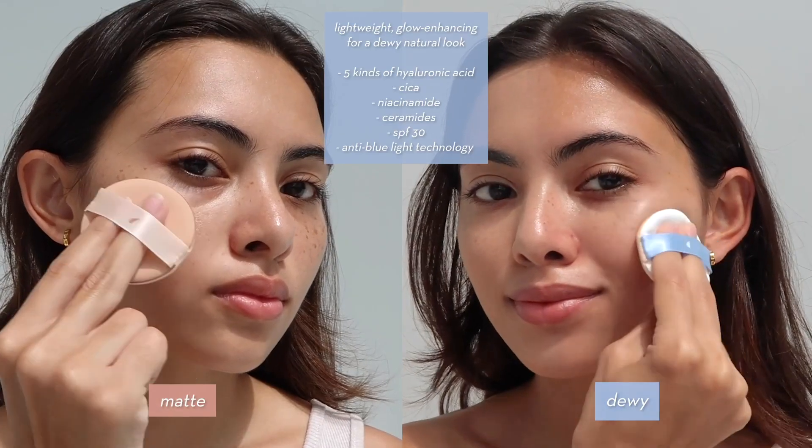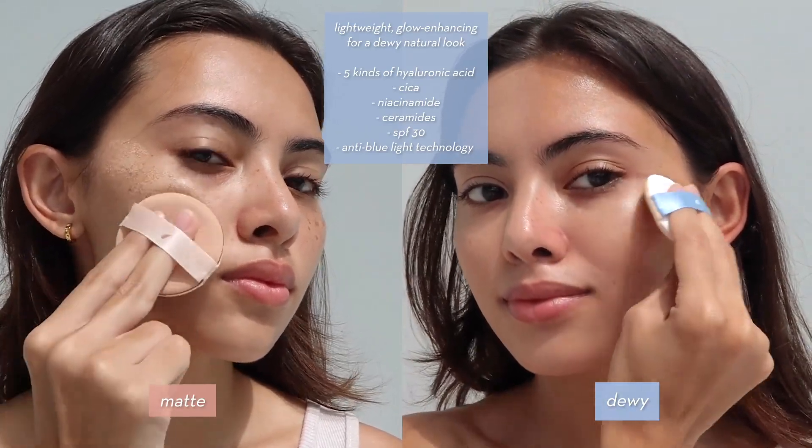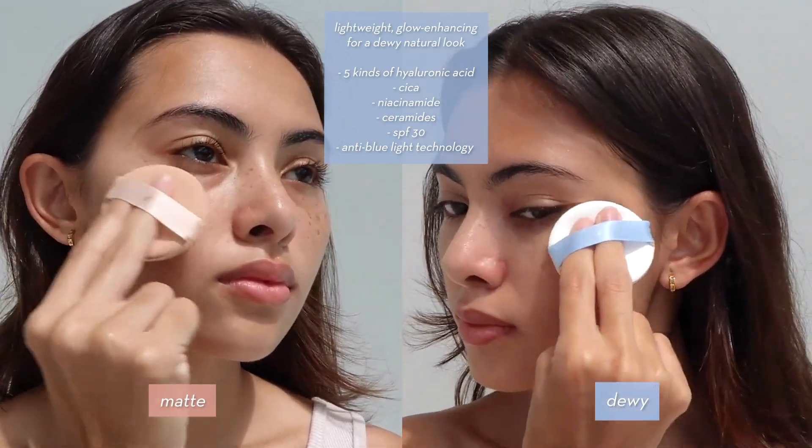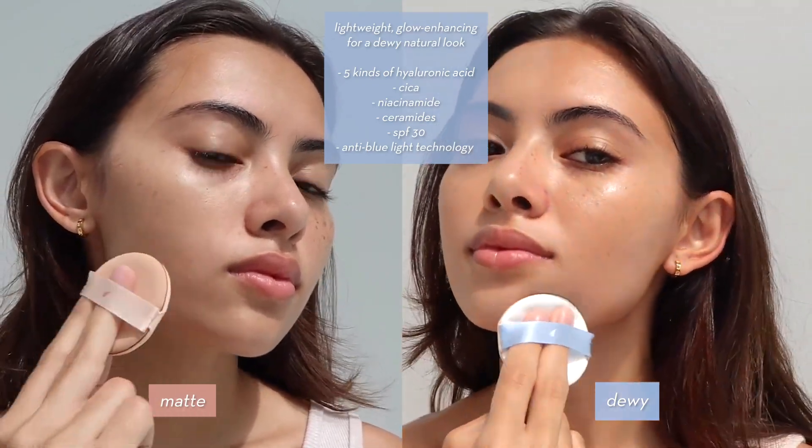The dewy formula is lightweight and glow-enhancing for a dewy natural look. It contains five kinds of hyaluronic acid, cica, niacinamide, ceramides, SPF 30, and anti-blue light technology.